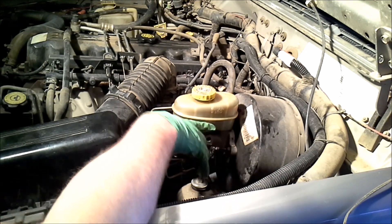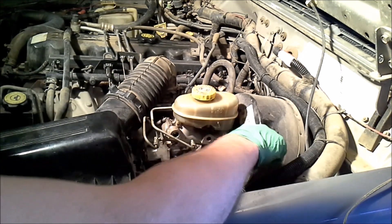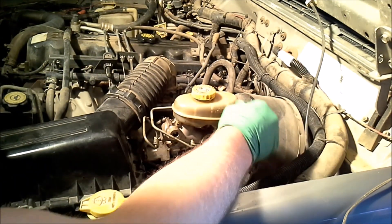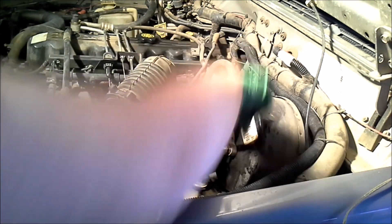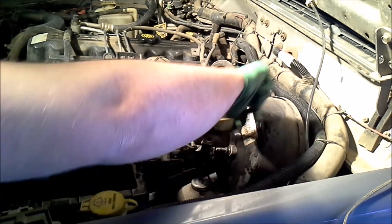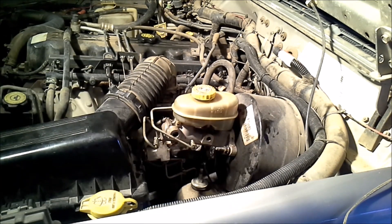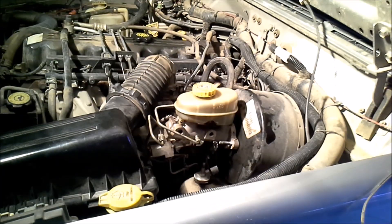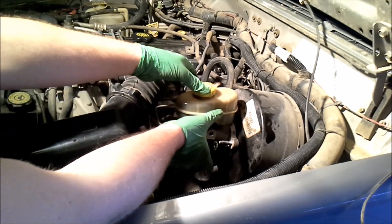Now we have a second set of nuts that holds the actual master cylinder to the brake booster, and just like the other nut holding this on, it's going to be a 13mm for the Cherokee. Now that we've removed the two nuts that hold it in place, we should be able to just slide the master cylinder right out.